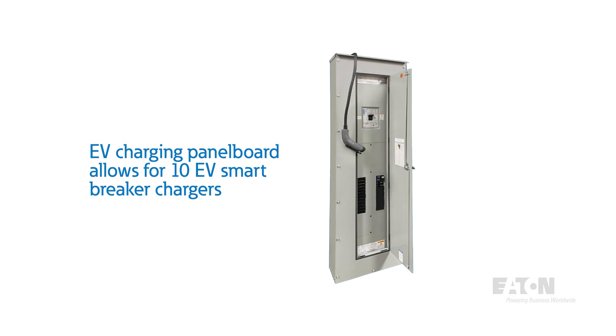Eaton's EV charging panel board can integrate up to 10 EV Smart Breaker chargers, providing a single space-saving and factory-assembled solution. While this would be a great option, we really wanted to install 12 chargers.